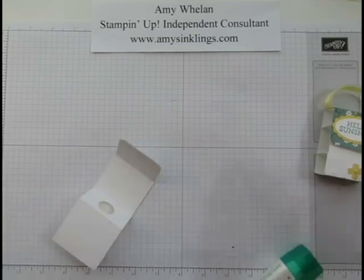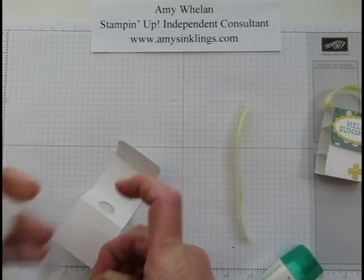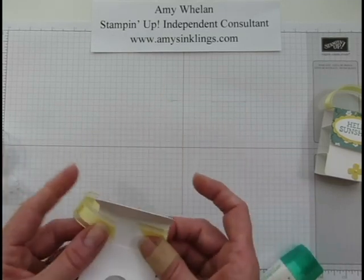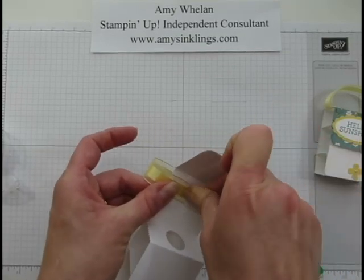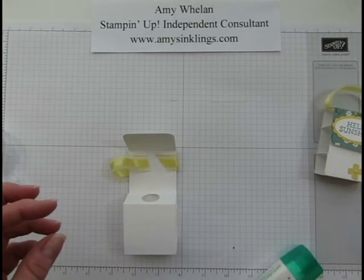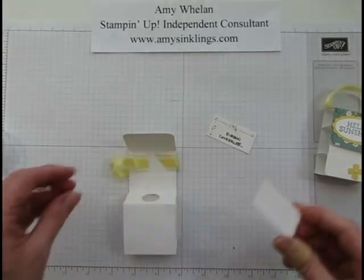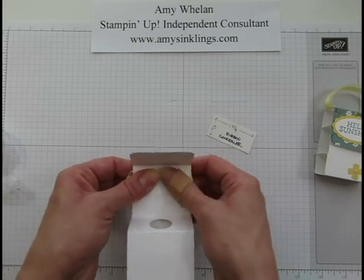Now we can go ahead and add the ribbon. I find it's easier to use a little bit of tape to secure it one side at a time. Because I'm rather OCD, I wanted to cover that tape up — which is why I came up with the little ribbon concealer. It measures 7/8 of an inch by 1 and 7/8 inches and makes everything nice and clean inside.